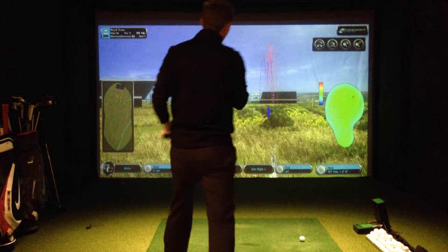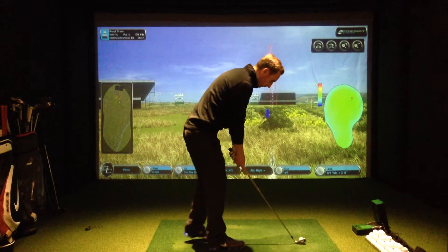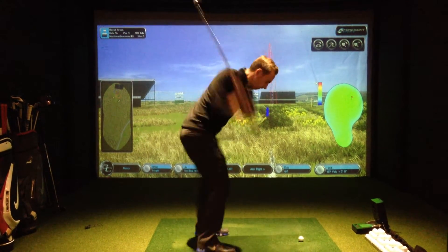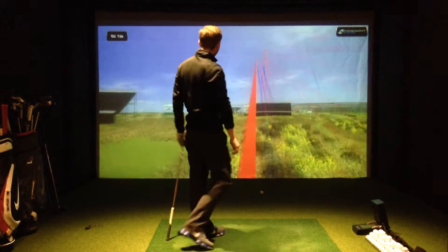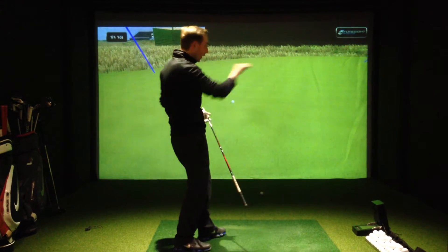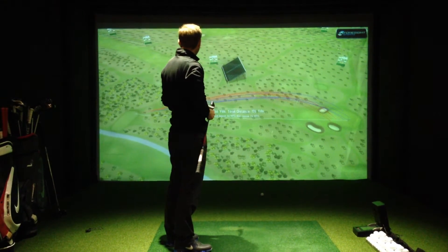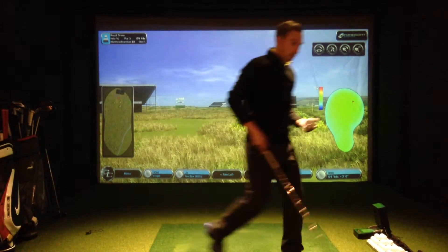So I hit this 6-iron on the True 14th — a good test of when spin rate really matters. Nice shot there. You can see it climbed and held, and it's a dry green. It came in at 5,449rpm, so very close to perfect spin rate.